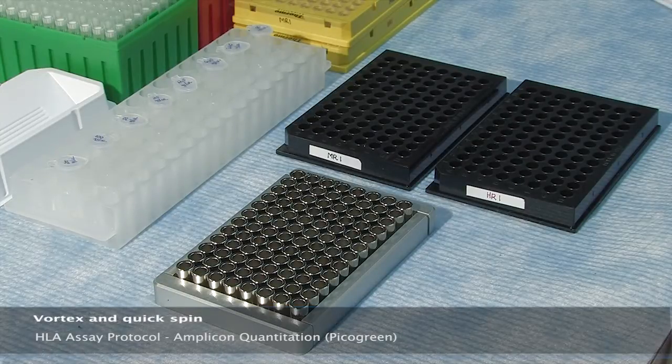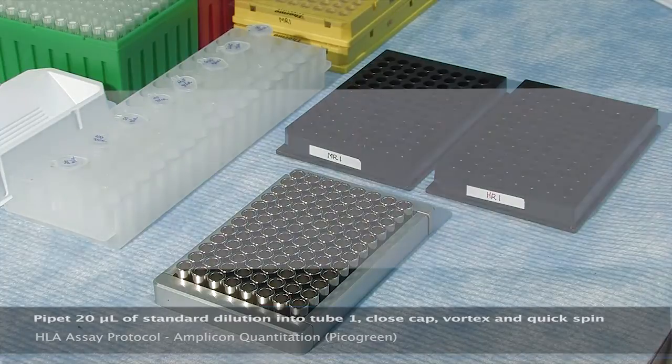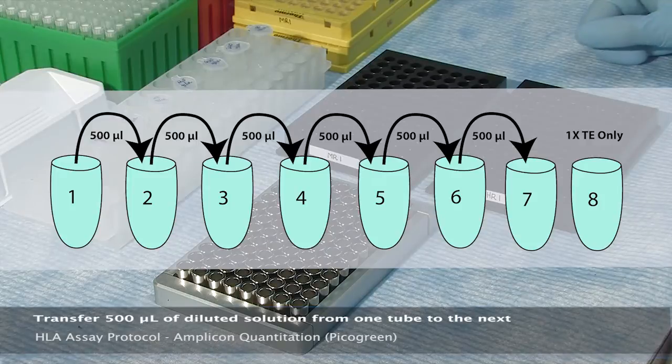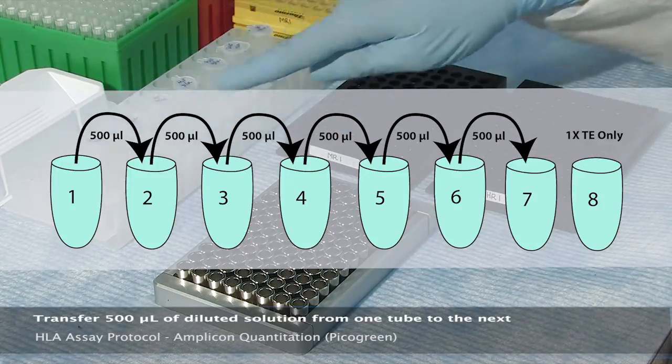Vortex and quick spin the serial dilution of standard and pipette 20 microliters into tube one. Close the cap, vortex, and quick spin. Remove 500 microliters of diluted standard from tube one and add it to tube two. Close the cap, vortex, and quick spin. Repeat this process of transferring 500 microliters of diluted solution for tubes three through seven.